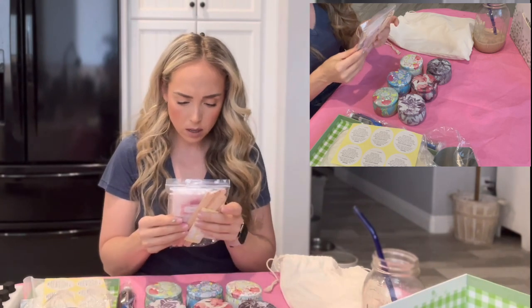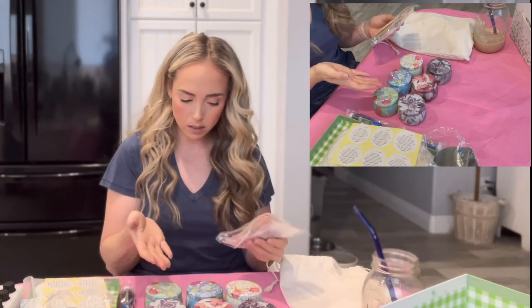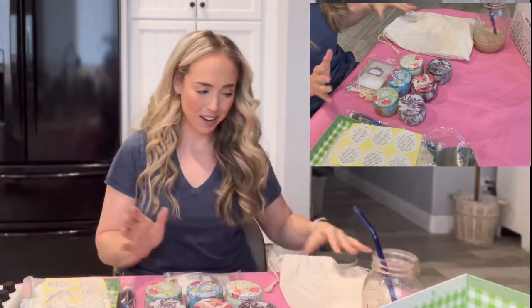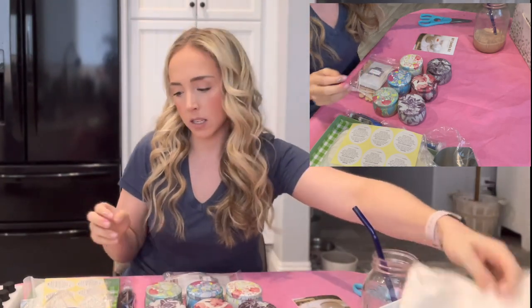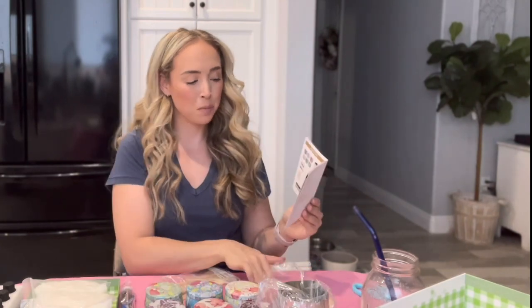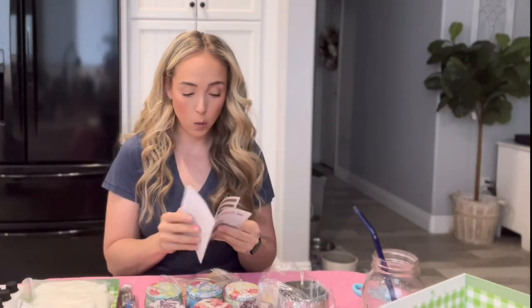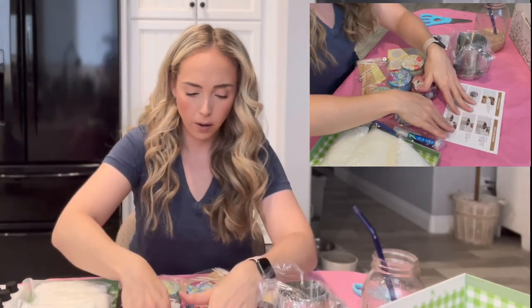And then we've got wicks, and then some colored little things to tint the candle the way we want. Okay, cool. I'm really excited about this. Packaging A1, everything's great. Let's read the instruction manual. B-wax — that's what it says. B-wax bags. We know what everything is. We're off to a good start. Let's get cracking.